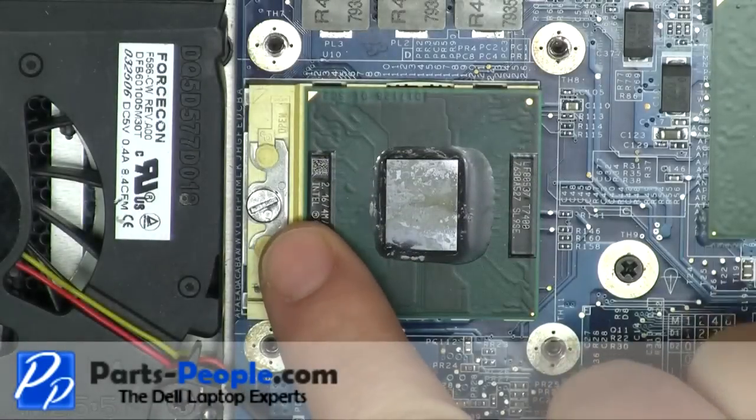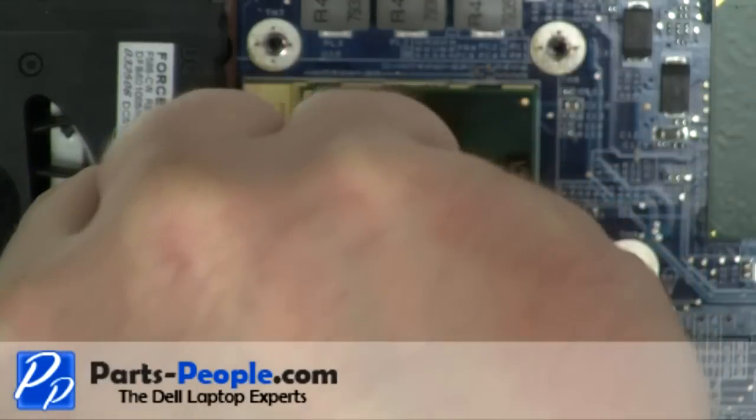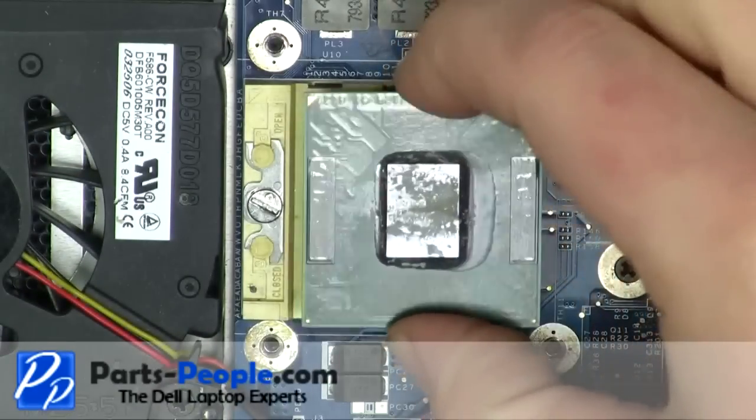Turn the CPU locking screw approximately 180 degrees to unlock the CPU. Lift the CPU away from the CPU socket.